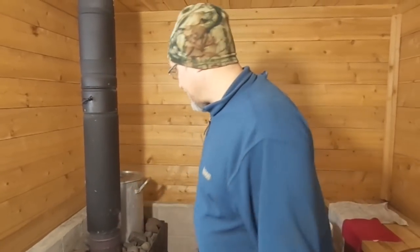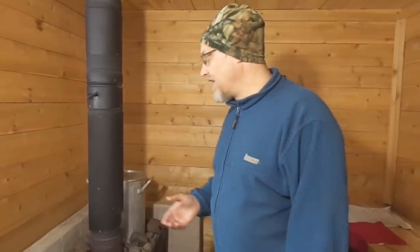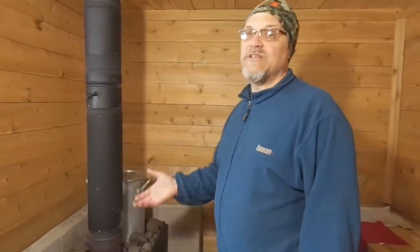Now, the main premise of a sauna is to heat up hot water and also to kind of make steam, to kind of turn this room into like a steam room. And also to heat up water so you can wash up with it.